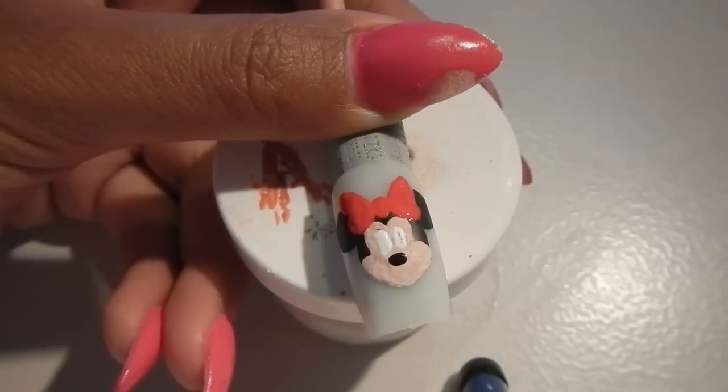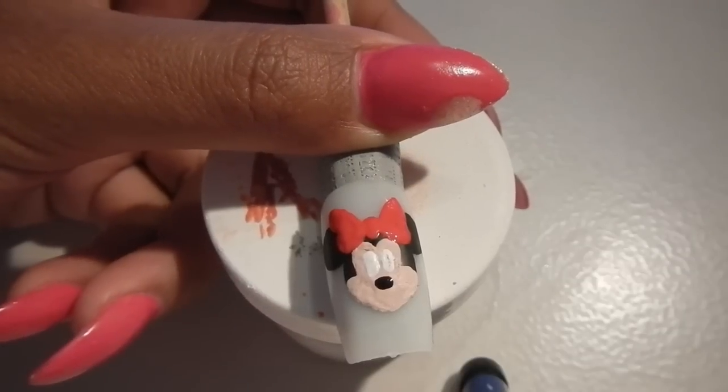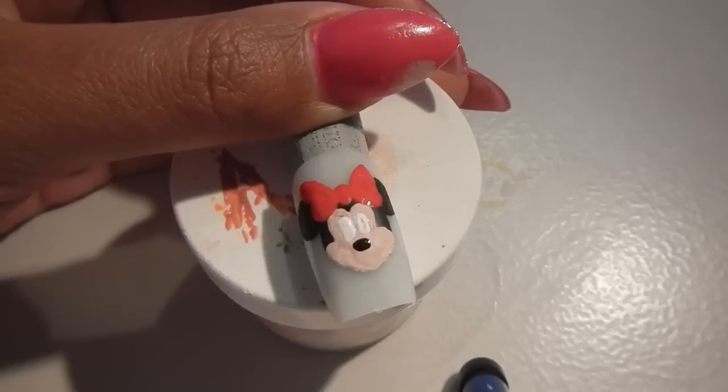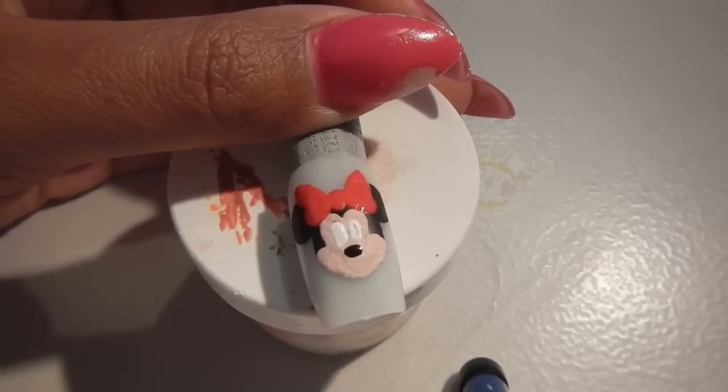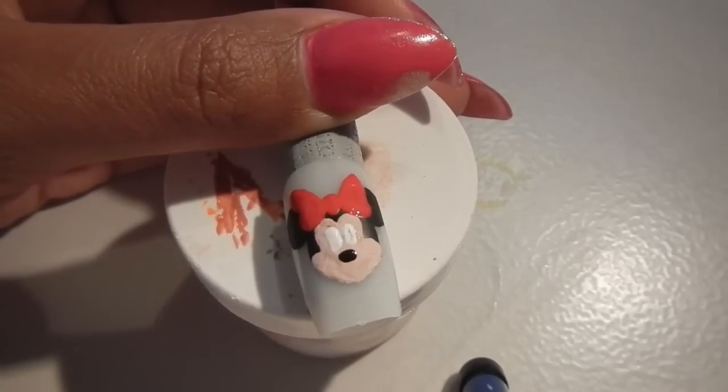There's her bow and it's looking pretty and red. I have to let everything dry now. While I'm letting the bow dry, I'm going to go ahead and put in her mouth.